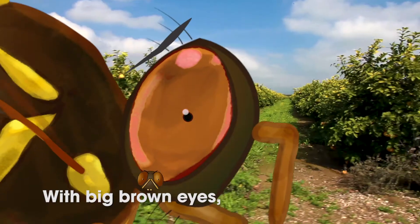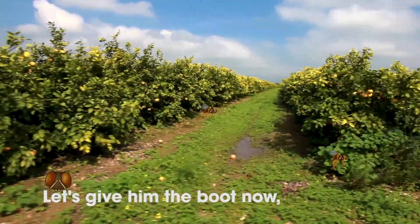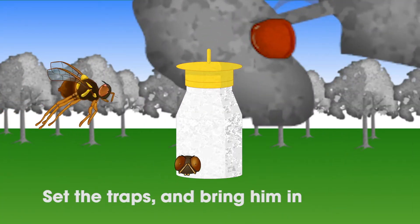He's a tiny little guy with big brown eyes, and a chip on his yellow shoulder. Let's give him the boot now — set the traps, and bring him in.